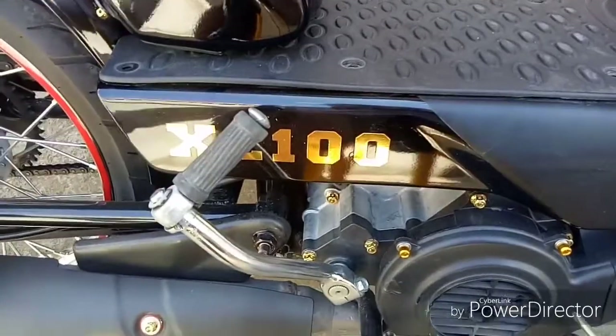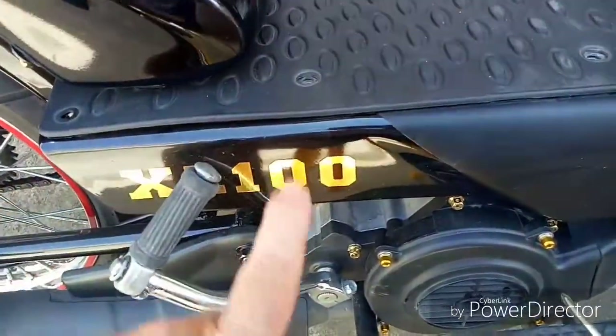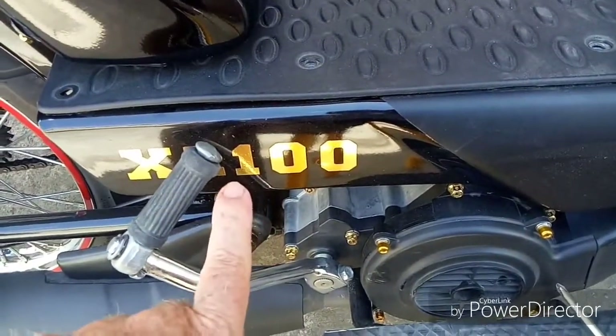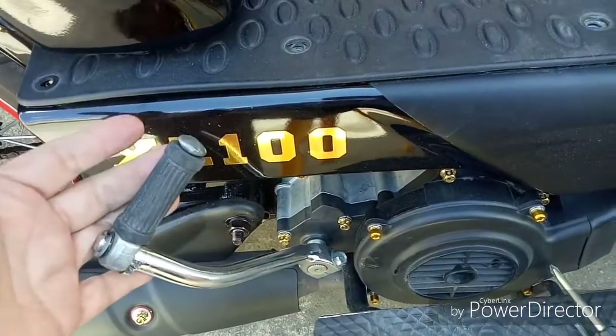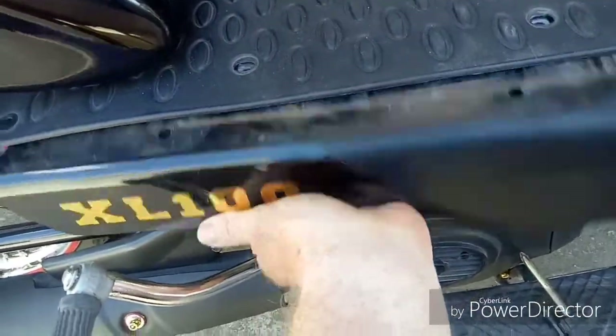The capacitor basically takes the place of a battery. I just want to show you — this is the location if you're looking for a way to put the capacitor. This is your kickstart. I already took the bolts out so it should pop right out.